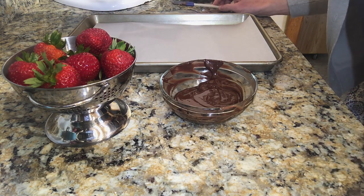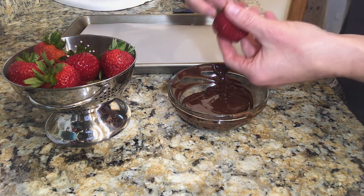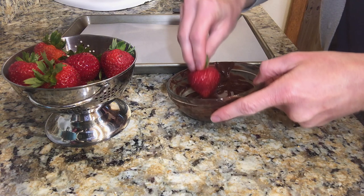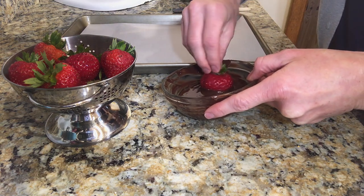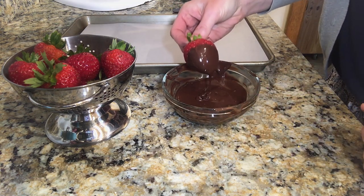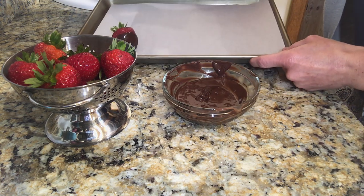So let's go ahead and get started with dipping our strawberries. These little green tops here make for a very nice little handle while dipping, and we're going to go ahead and dip it in that nice melted chocolate just about halfway. We're going to let it drain a little bit and kind of twirl it, and then you can put it down on your baking sheet.